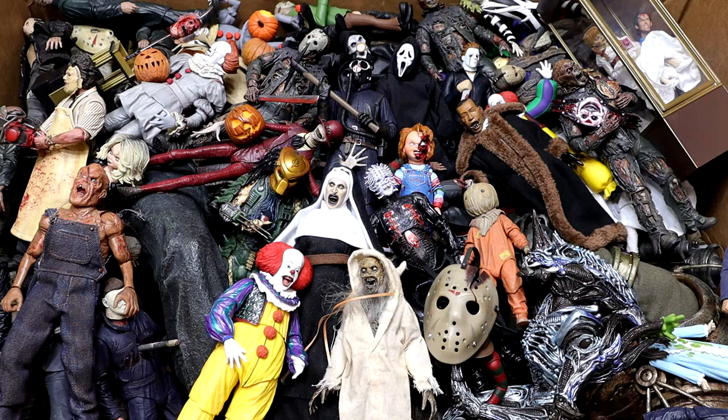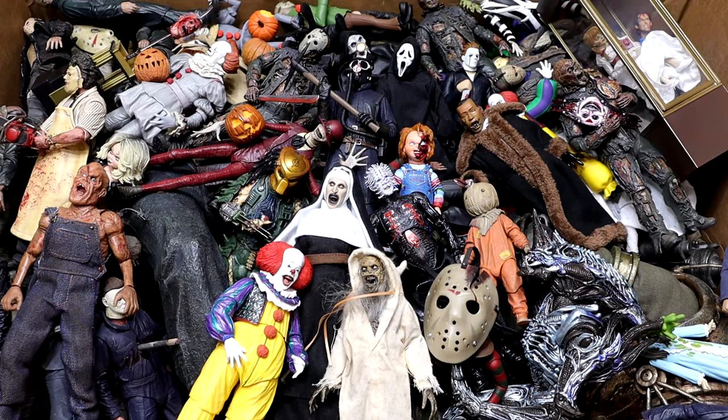This should be the longest version of this video ever. Lots of new characters, lots of guys to dive into. We're going to go until we get through every single figure in this massive box, and this box is a very large one. It is very heavy. There's a ton of figures in here. Let's go through the figures one by one and get started.